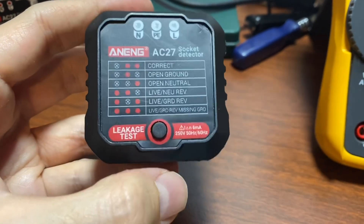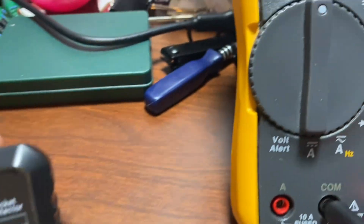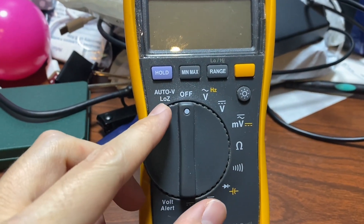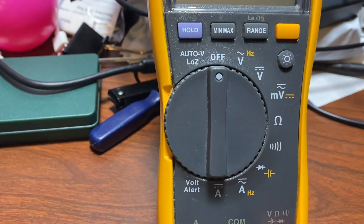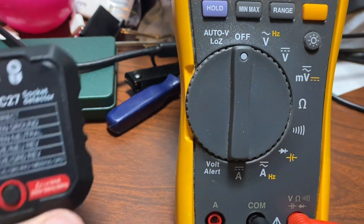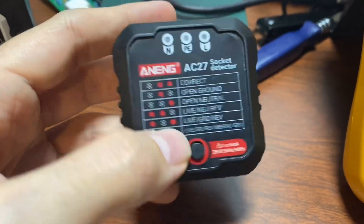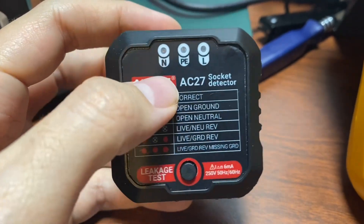But you probably couldn't do a leakage test with your multimeter, although I can kind of fake it on my Fluke 117 with the low impedance mode. That low-Z mode is low enough impedance that it actually does, in my experience, trip ground fault protection systems — so this allows you to very quickly plug in, push the button, and that should trip the system.